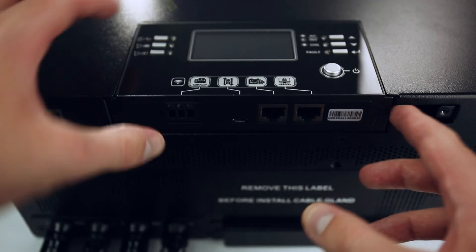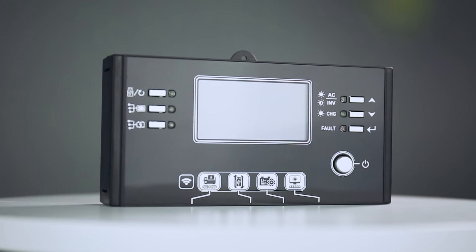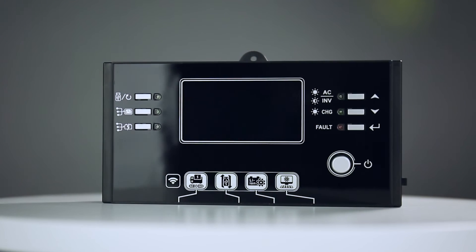Optionally, you can unscrew and detach the display from the main unit while still keeping it connected using an ethernet cable. This gives you the option to move it to a more desirable location for convenient monitoring and on-demand adjustments.